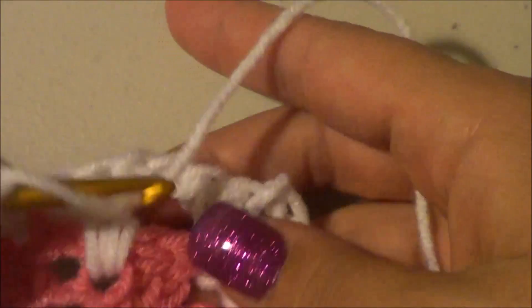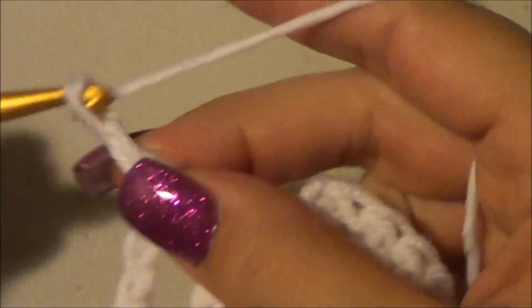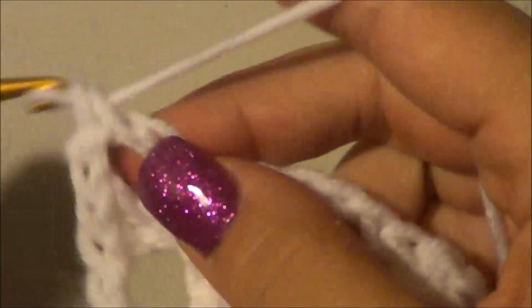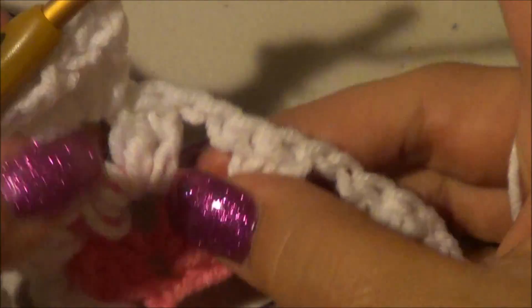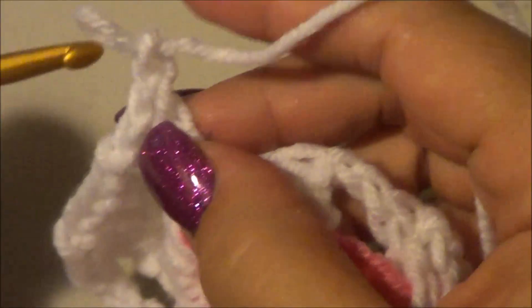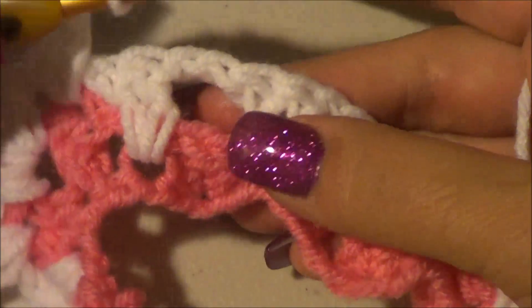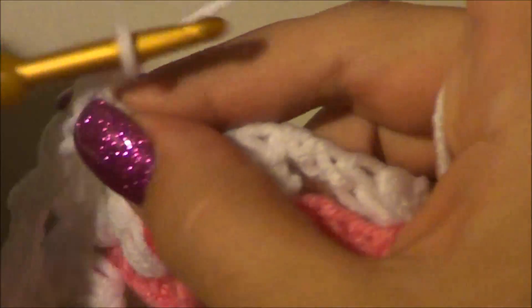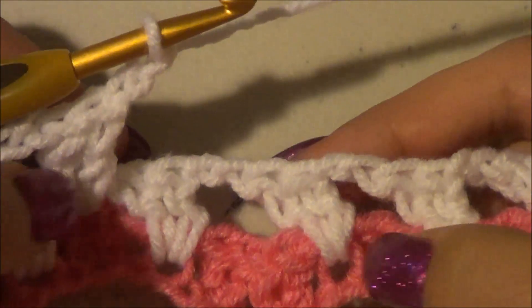Chain two, go to the second one for two double crochets. Chain two, then go over here to the second one and do two double crochets. Chain two — we're at the peak: two double crochets, chain two, two double crochets in the same stitch. Chain two, into the top of the next double crochet of the row below. Chain two, into the top of that double crochet of the next space of the row below — two double crochets. Chain two — now we're at the valley.